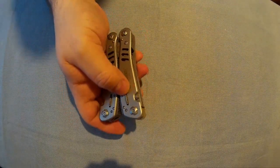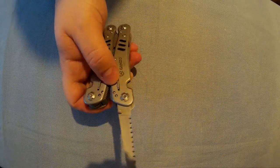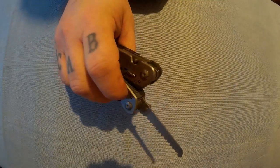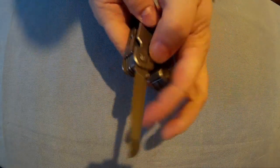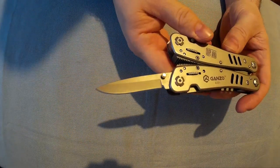The ones with thumb studs can be opened one-handed, and there's a lock there — it's a sort of axis lock. You pull it down with your thumb and your finger. So there's one, two, and then the main blade is here. Yeah, like I said they lock. So there's your main blade.